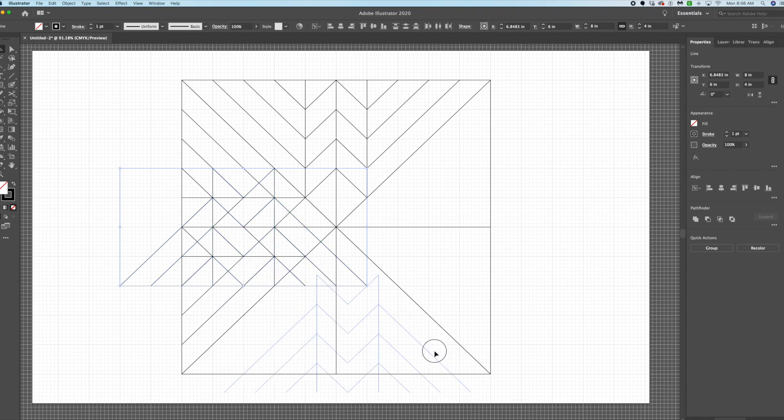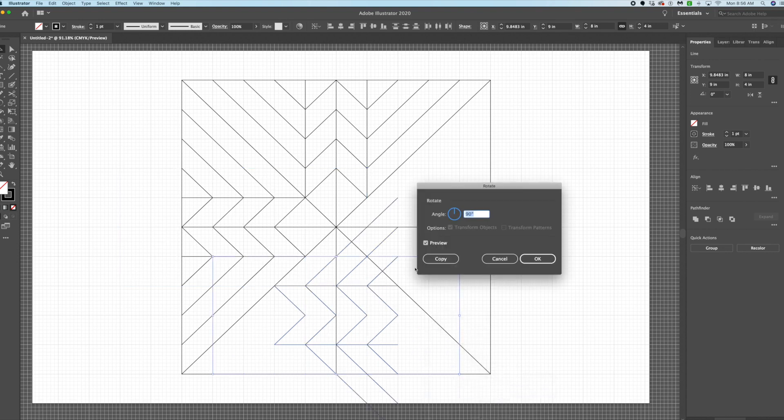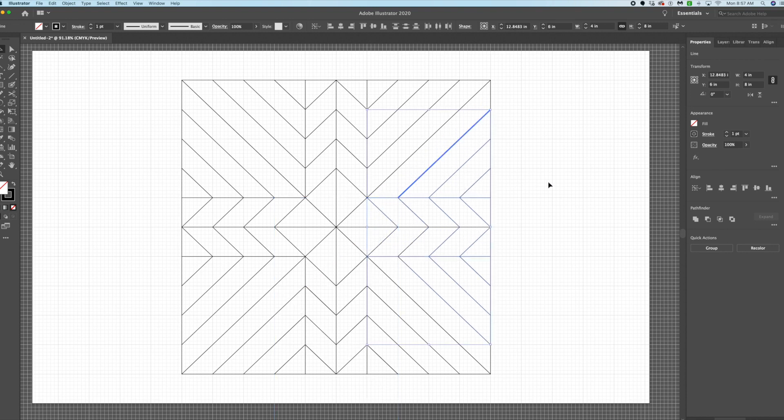Do that again: Object > Transform > Rotate > Copy, pull it down. Repeat once more and line it up. Here's our basic quilt — we just threw this one together, pretty fun.